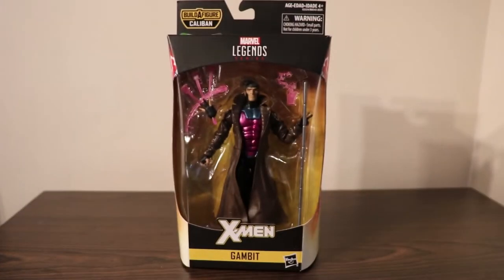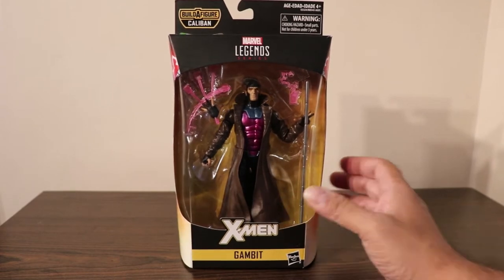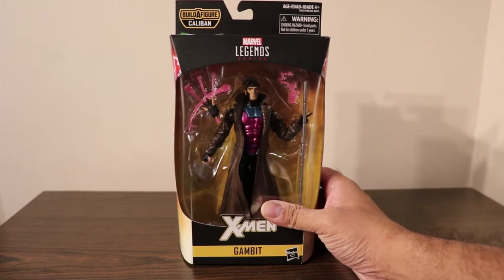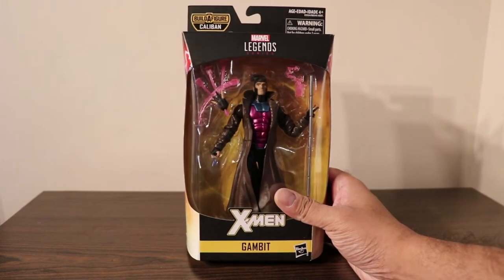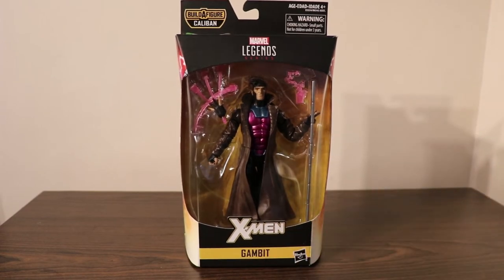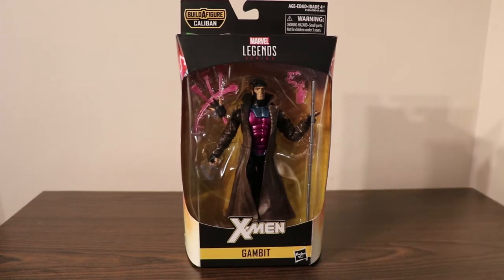Hey guys, what do we have here? This is the Gambit X-Men Marvel Legends series figure, one-twelfth of the scale or six inches. This character is portrayed from Jim Lee's version of the comic character and the Marvel Fox production of the X-Men animated series from the 1990s.